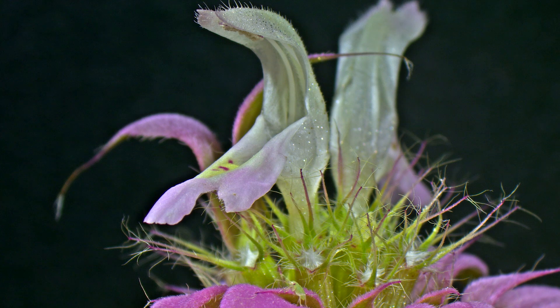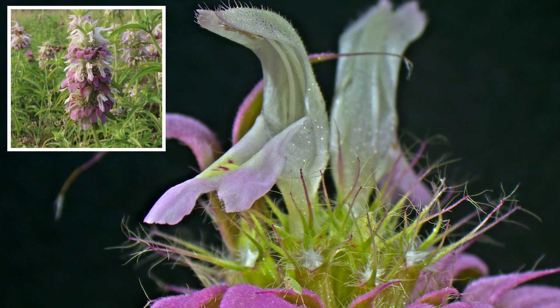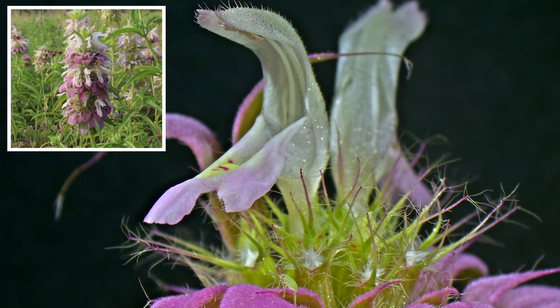Now one of the first places we are going to look at is at the very top of the plant. Here we get to see an up close look at two flowers that have recently developed, and you may notice that the flowers have bilateral symmetry in a tubular structure.